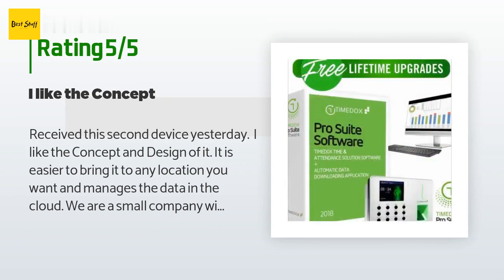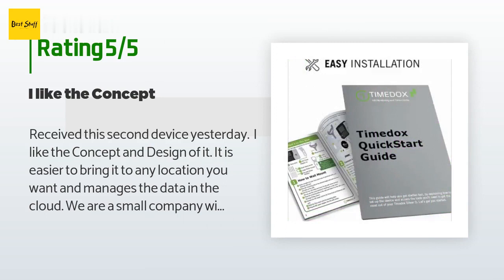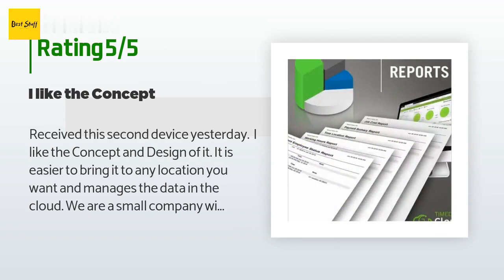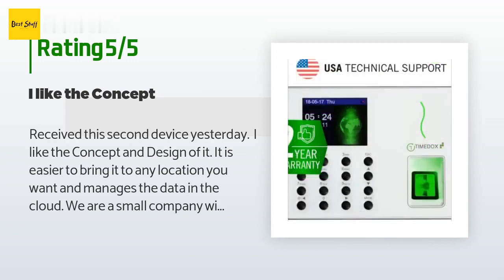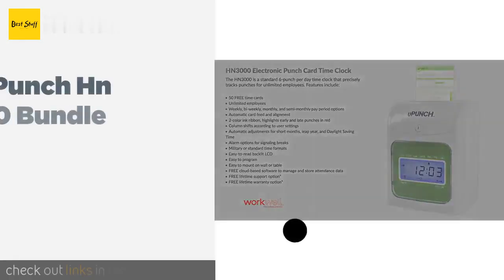A customer said: I received this second device yesterday — I like the concept and design of it. It is easy to bring to any location and manages the data in the cloud. We are a small company with 23 employees in two locations, and this Wi-Fi fingerprint device makes my team excited. The machine doesn't need to work with PC software — it can generate a report in the cloud automatically, and data can be downloaded via a flash disk. I recommend this device and system.